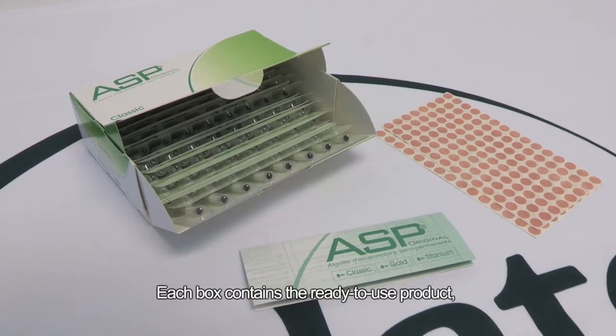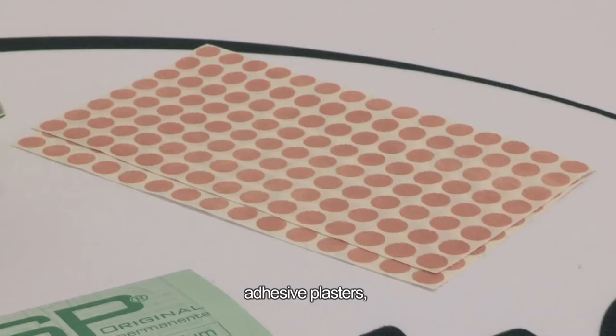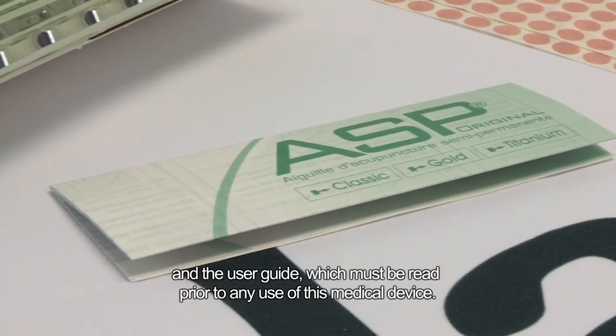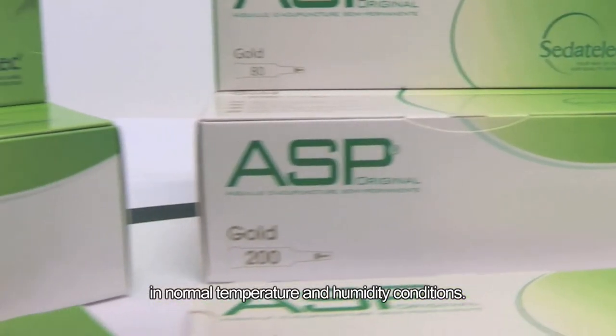Each box contains the ready-to-use product: the ASP needles, the adhesive plasters, and the user guide, which must be read prior to any use of this medical device. This product must be stored out of the light, in normal temperature and humidity conditions.